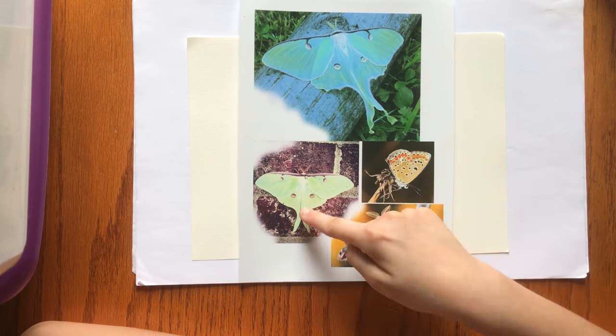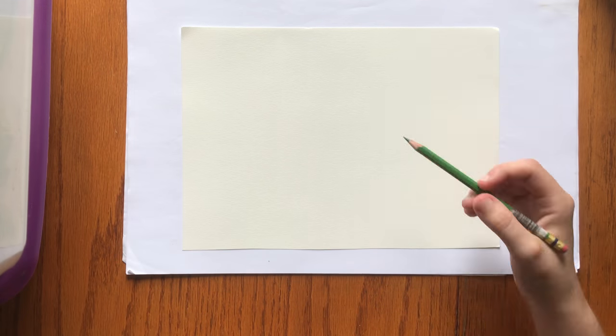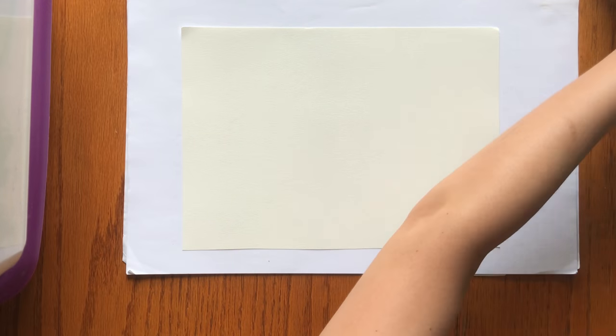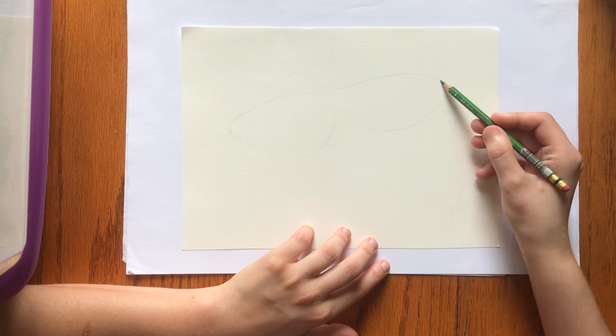Hello, this is a watercolor Luna Moth painting. These here are photo references I got that were public domain images, and I'm using them to help me create a watercolor Luna Moth.